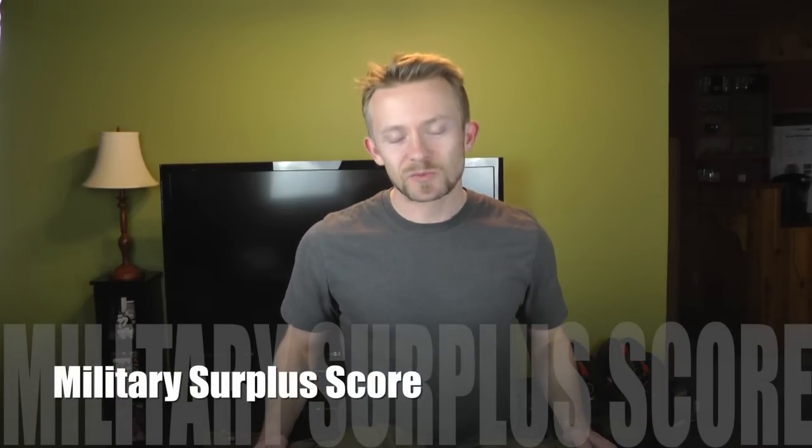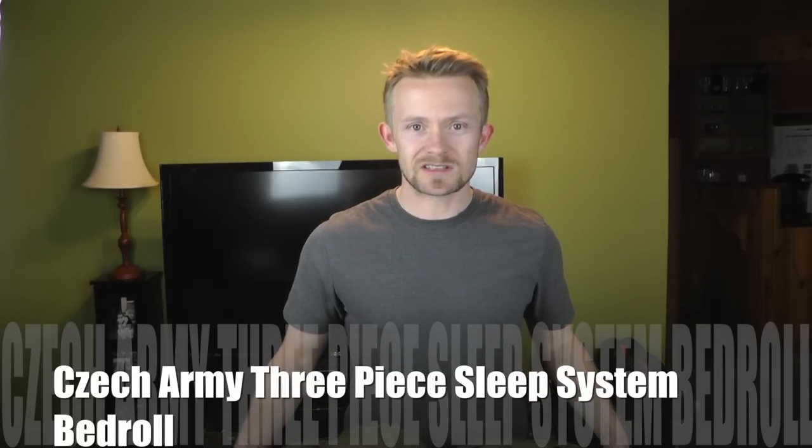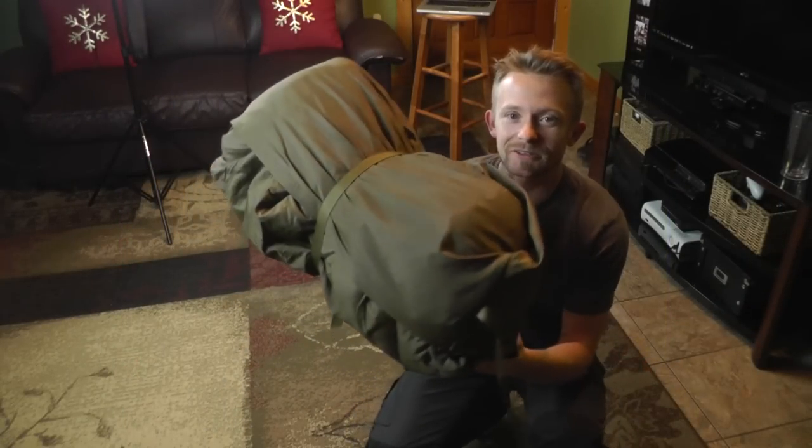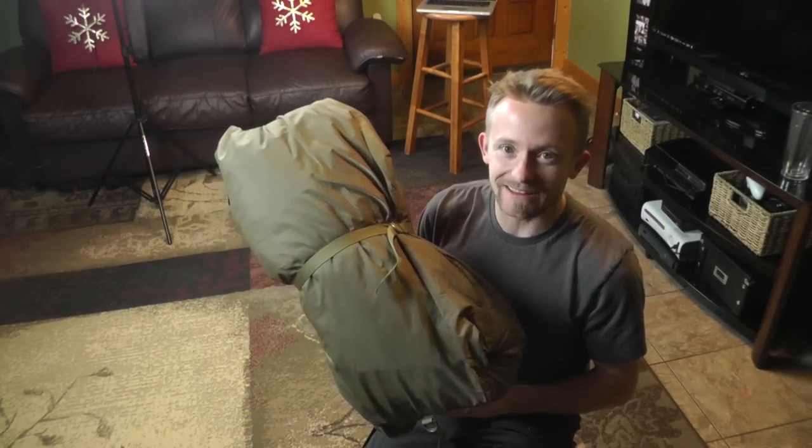Hey folks, Luke here with the Outdoor Gear Review — thank you for tuning in. Today we're taking a look at another military surplus score: the Czech Army three-piece sleep system bedroll. It's a little awkward, a little big, a little heavy, but it's definitely cool. Get comfortable while we unroll this thing and take a look.